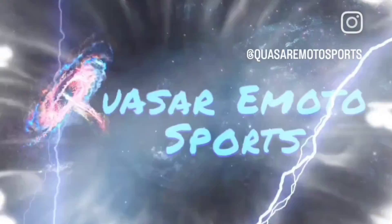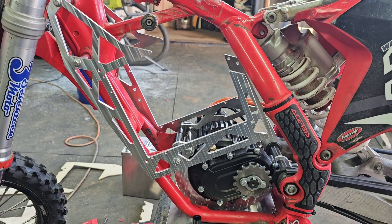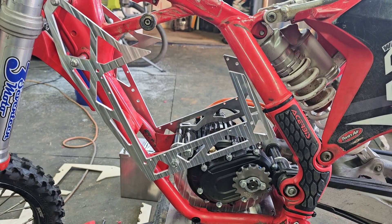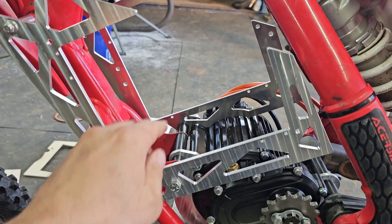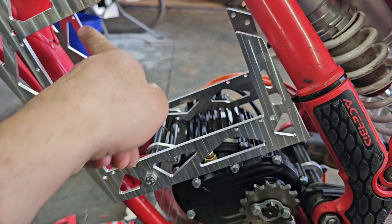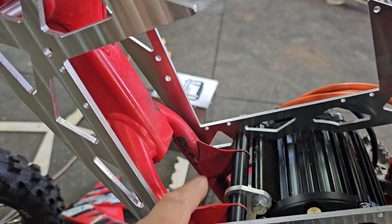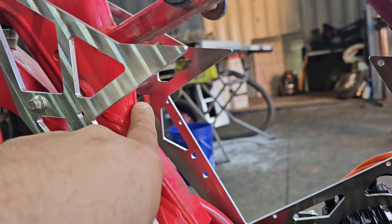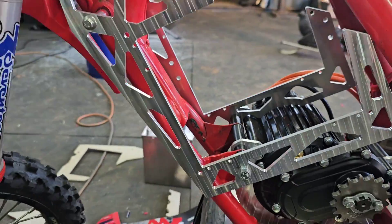Quasar eMotosports. What's up guys, this is Quasar and welcome to episode number two of the KTM 65 bolt-on electric conversion. In this episode we're going to do the cross members that go in between the battery tray. We had to do a notch here and here for the motor mounts, and a notch here for the bottom of the headstem for this to fit. Let's go over to the computer and have a look.